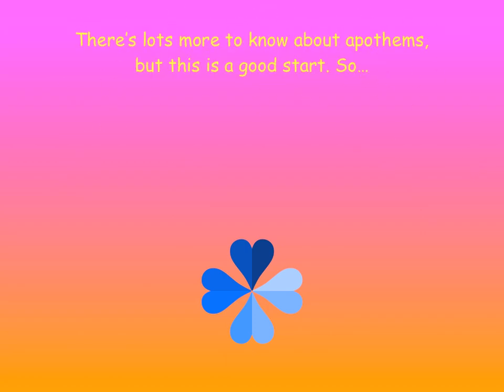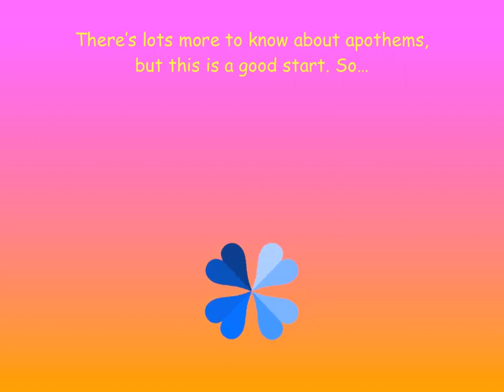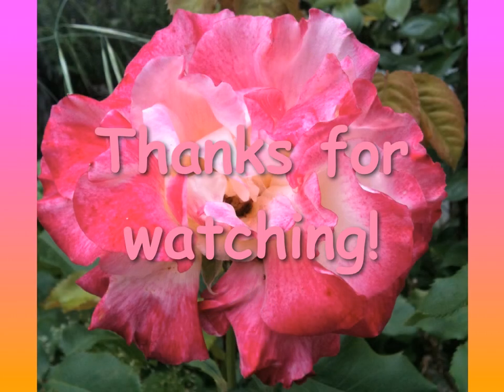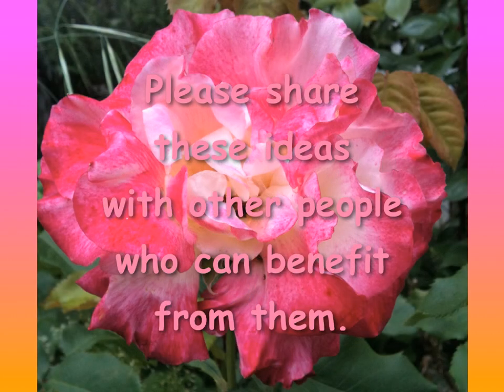There's actually lots more to know about Apothems, but this is a good start. So that's it for the Part 1 video. Thanks for watching, and please share these ideas with other people who can benefit from them.